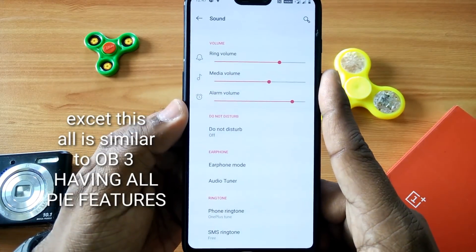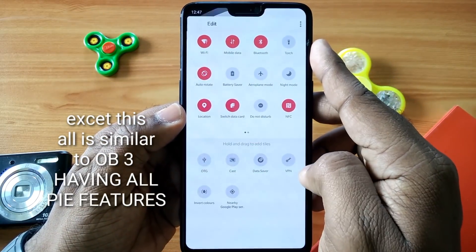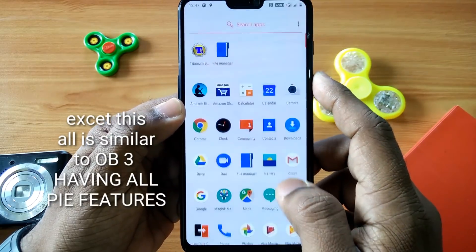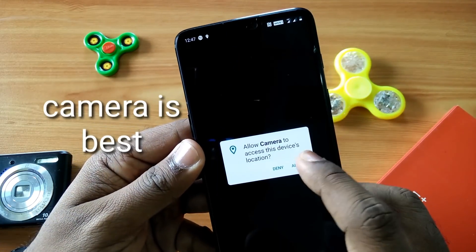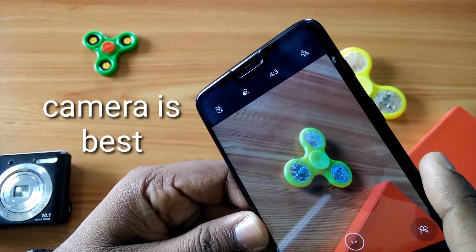You get all the features similar to open beta 3.0. You get the new volume slider, the new rounded icons under quick settings. The camera is also the best in class in this ROM. All things are good.